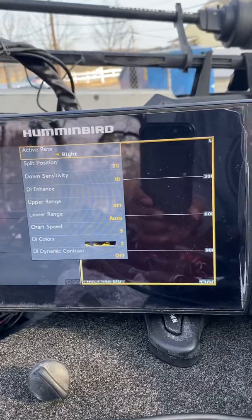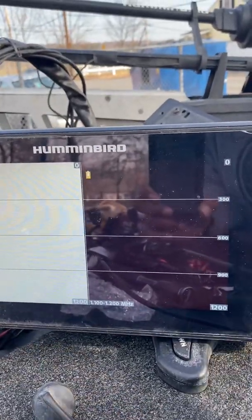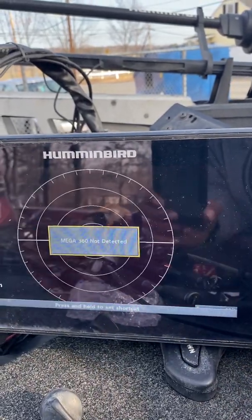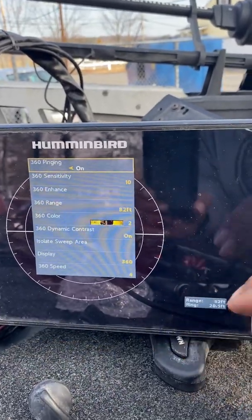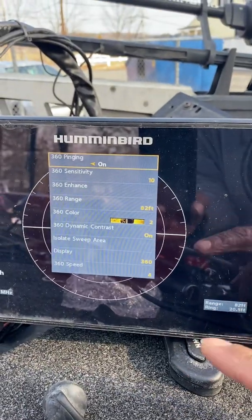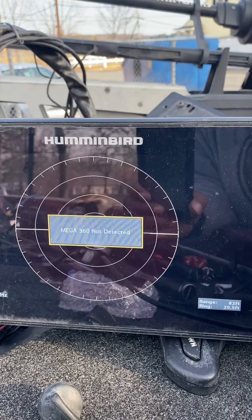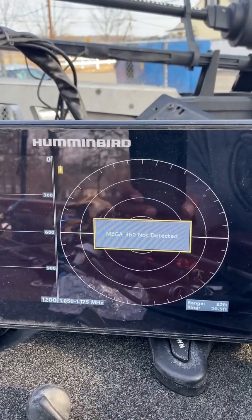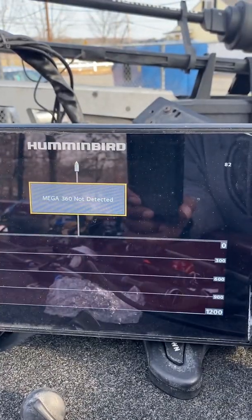Settings on the 360 vary — you kind of just want to start out with the default settings, which are pretty good right up to 20 feet, and then you can start fine-tuning. Like in 20 feet of water — this is kind of how I have it set up for 20 feet of water with a hard bottom. That's the key. I might even be able to show you some images that I have saved on here from using my 360.